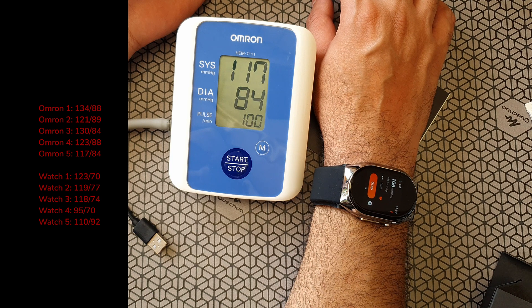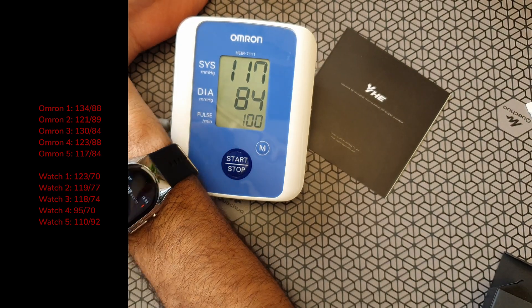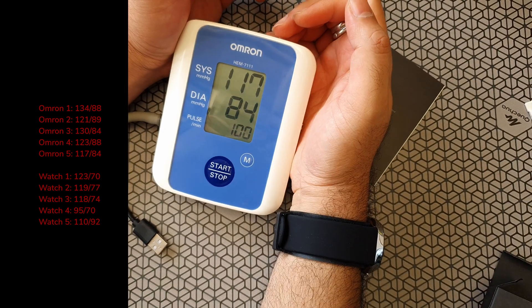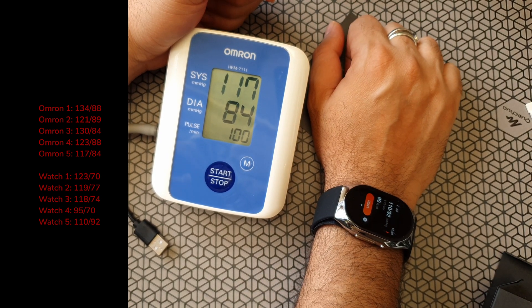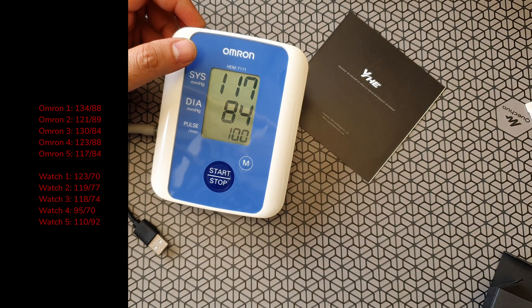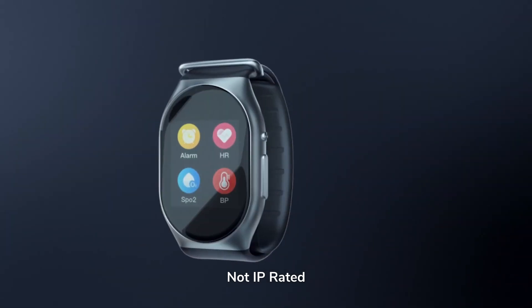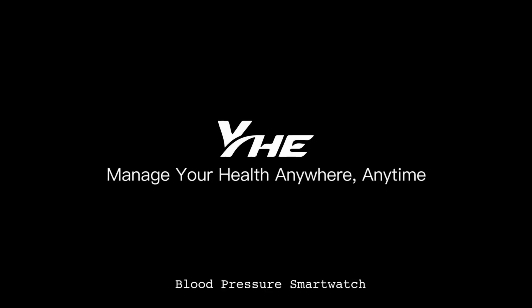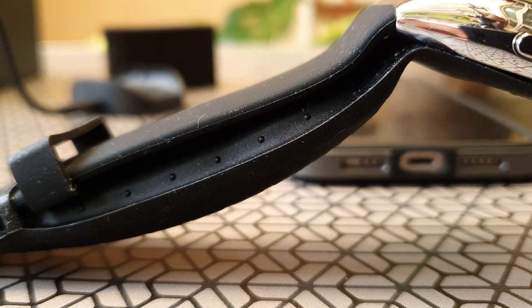I took one last final reading: 117 by 84 on the Omron and 110 by 92 on the watch — a little bit closer. If you're using this watch, you just have to make sure it's tied properly with the two-finger space, sit comfortably, and have the right orientation to get good readings. The use case for this watch is slightly different — it's not a casual everyday watch. It's more for people who have blood pressure monitoring needs. It's cutting edge with the inflatable cuff, which is really unique, and the design is different too. It's also available in rose gold. I'll leave links in the description. Let me know what you think about it. Thank you for watching — do subscribe, hit the like button, and share it with your friends. See you on the next one!